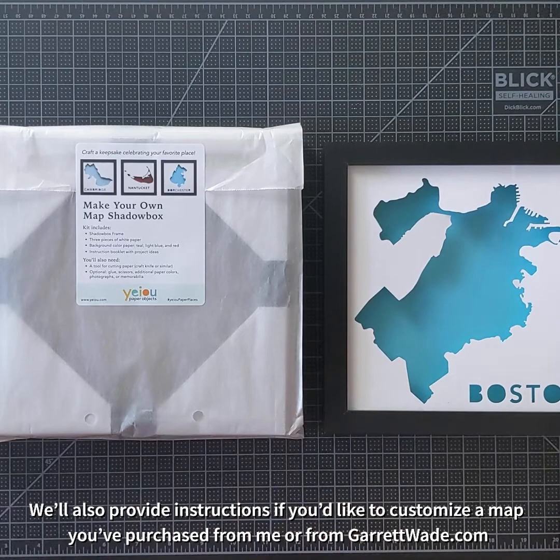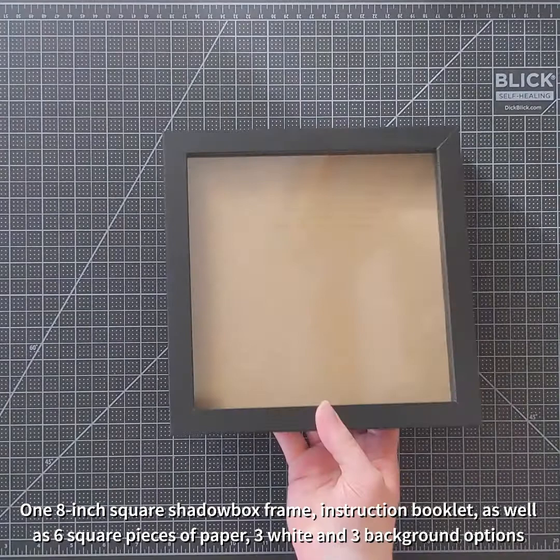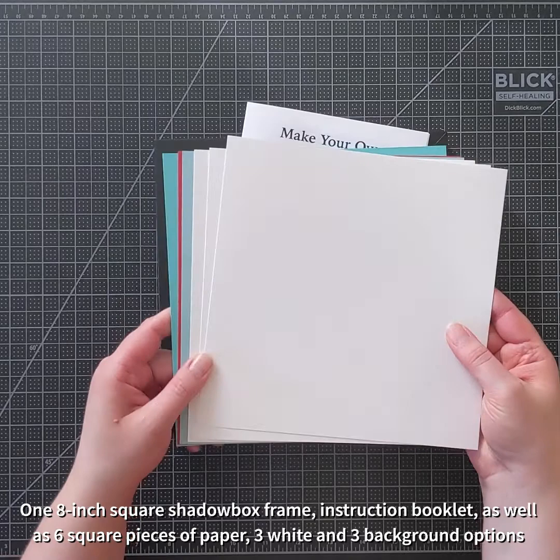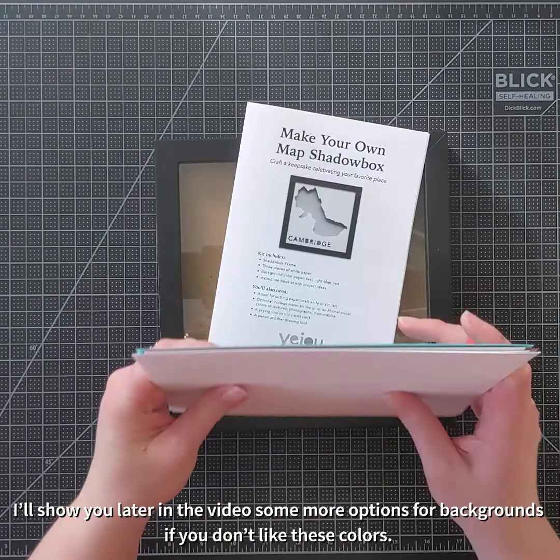If you've purchased the Make Your Own Map Shadowbox Kit, you'll find inside your package one 8-inch square shadowbox frame, an instruction booklet, as well as six square pieces of paper. You have three white so that you have some extras to cut your map out of, and then three background options just to get you started. I'll show you later in the video some more options for your backgrounds if you don't like these colors.